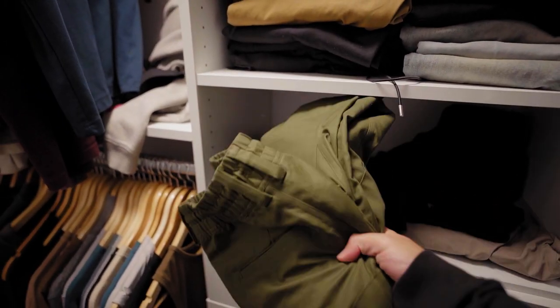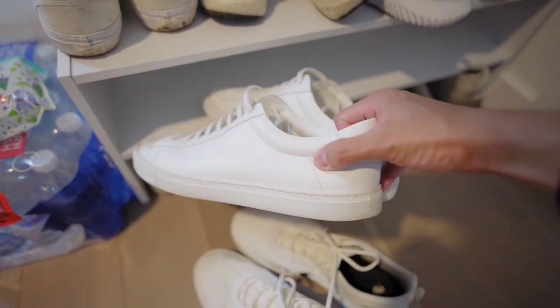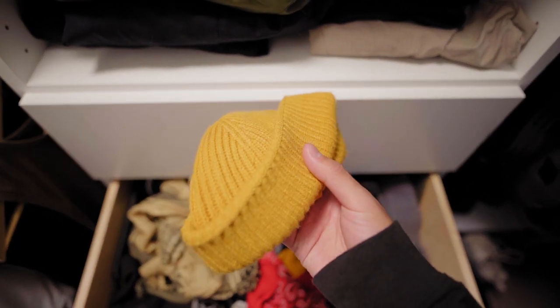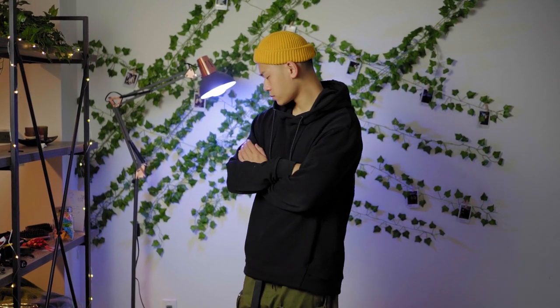All you gotta do is go to your closet, pick out any olive pants that you have, a black top, white or cream sneakers, and a mustard orange beanie — optional, but since it's fall I'm gonna grab it. I've got three outfits to show off this color palette.